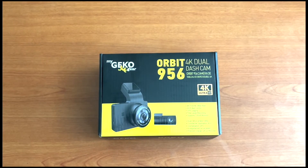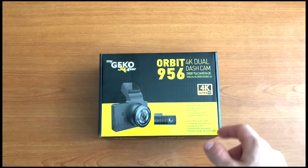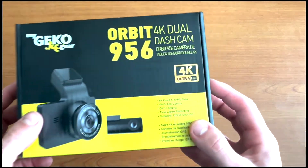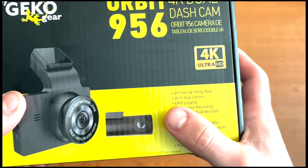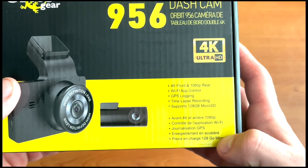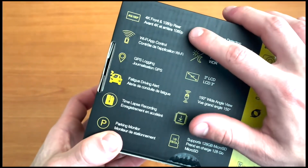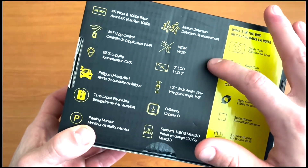This is going to be an unboxing and a review of this 4K dual dash cam — the Orbit 956. It shoots in 4K ultra HD and has a bunch of features including 4K in the front, 1080p in the back, a Wi-Fi app, GPS, time-lapse recording, motion detection, and WDR.